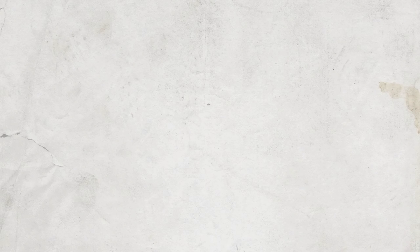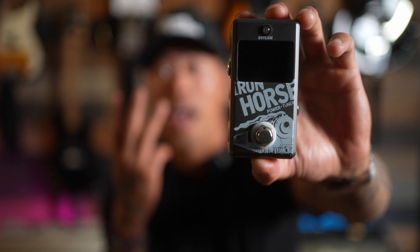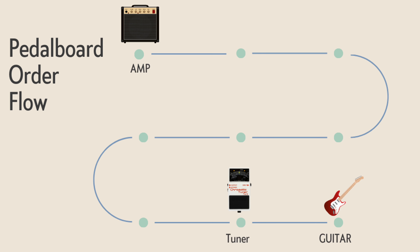The first pedal in our chain is a tuner. I know it's not very sexy, but it's arguably the most important — if you're not in tune with your band you're gonna sound like poo. Tuners also have second and sometimes third functions: typically the second function is a mute, so when you step on it you can mute your guitar completely while tuning, change guitars without input jack noise, or stay quiet between songs. The tuner pedal I picked up on Amazon also has a third function — it's a power supply that powers eight other nine-volt battery pedals.